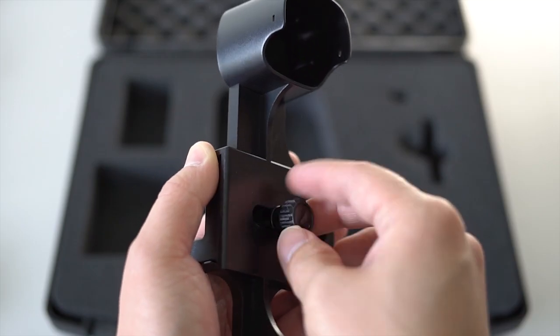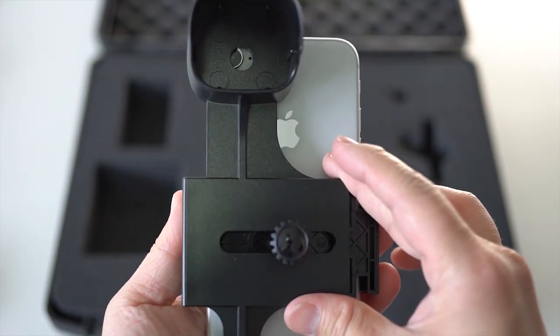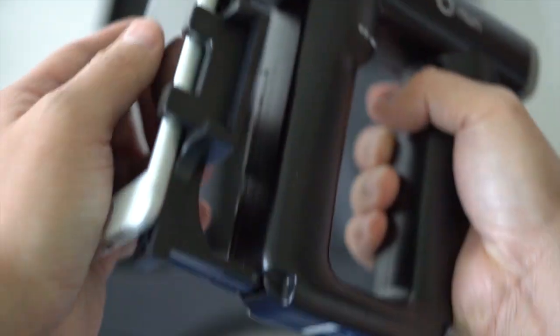Now, place your smartphone onto the adapter. Ensure the phone's camera is well-centered with the lumen. Secure the adapter onto the viewfinder of the ophthalmoscope.